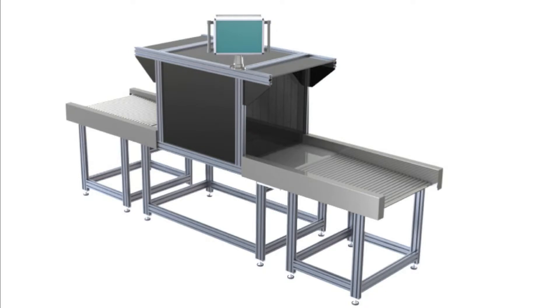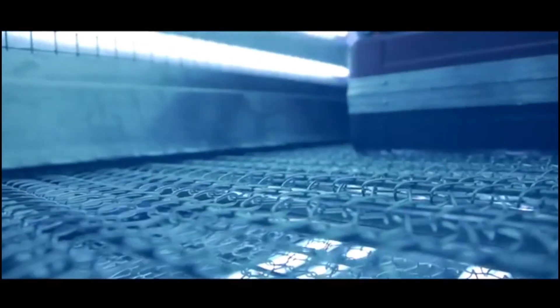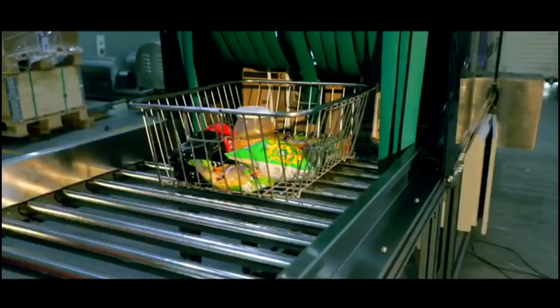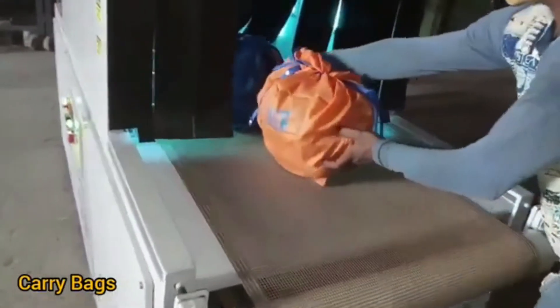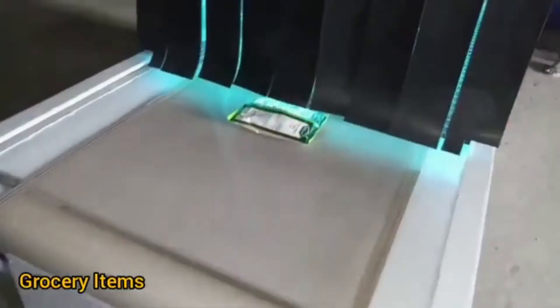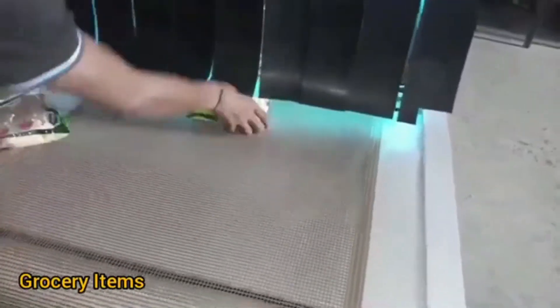Hello all. Introducing the UVC conveyor system. These are used to disinfect items rapidly and quickly where the volume is huge, as they offer a continuous mode of disinfection. You put the item from one side, it goes into a disinfection chamber, and it comes out from the other side disinfected. This is run by a conveyor belt, making it a continuous disinfection process.